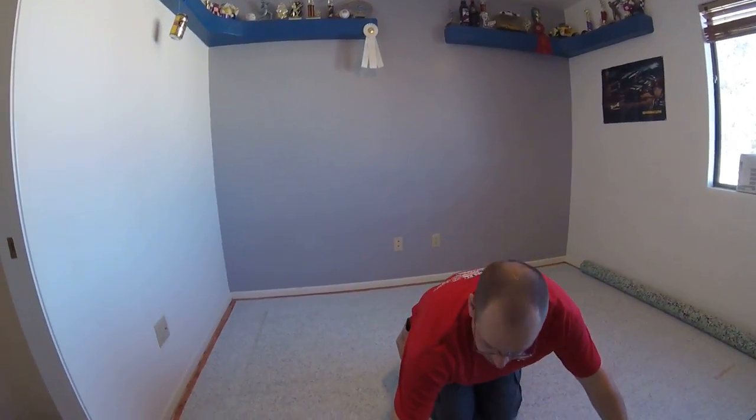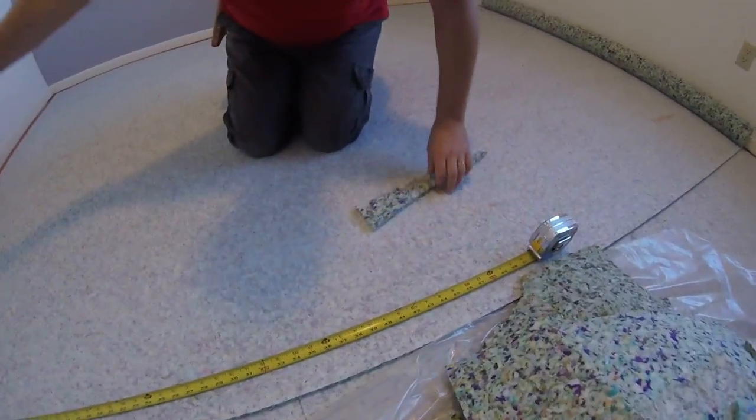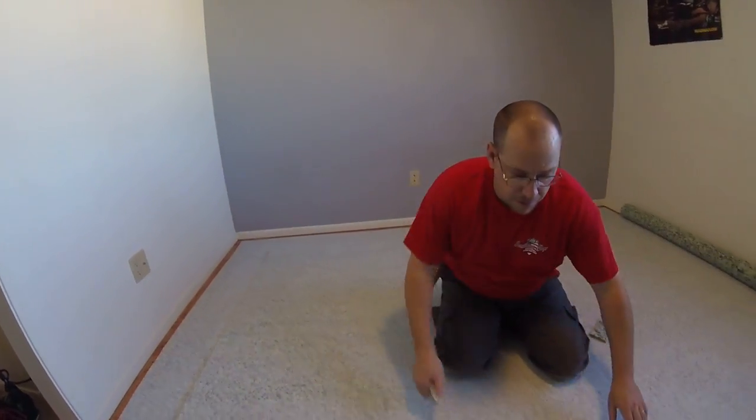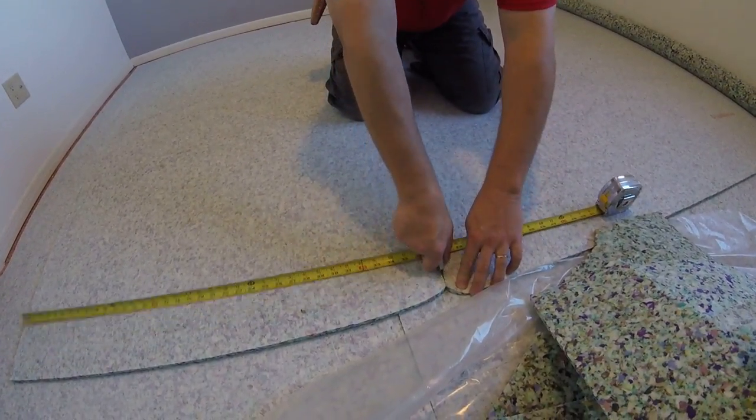So it was 37 inches. I'm going to take my roll — which is rolled out this direction — and cut it at 37 inches.